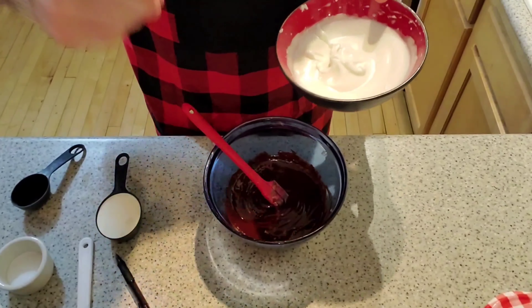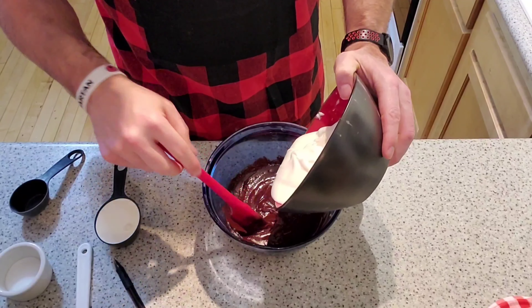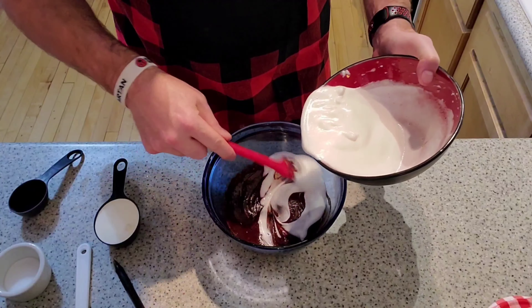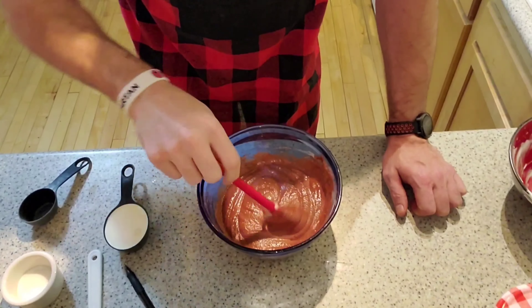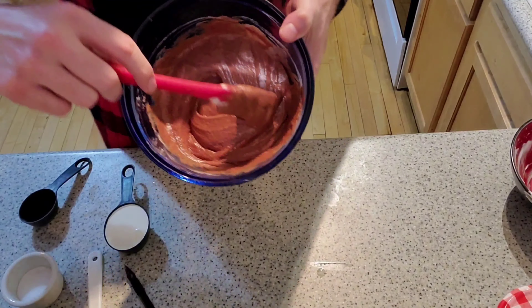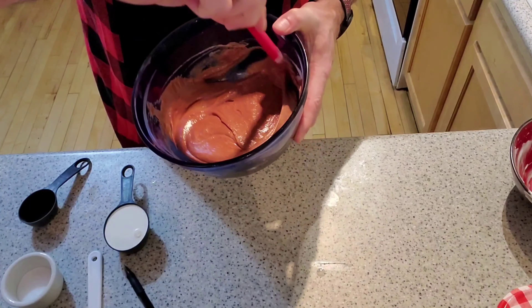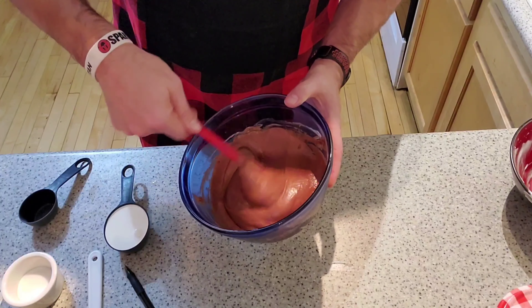Now we're going to fold the egg whites into the chocolate. Pay close attention to how I'm doing the folding — we're not stirring, we're folding it over itself. What we're really going for is a nice even color so that we know it's all mixed in.